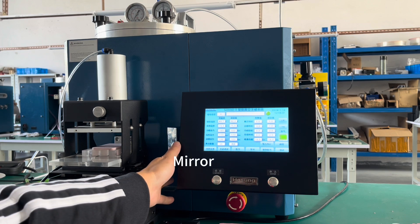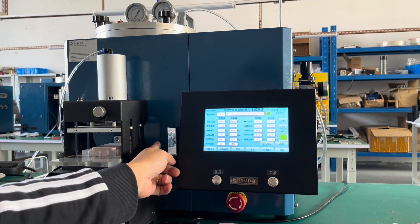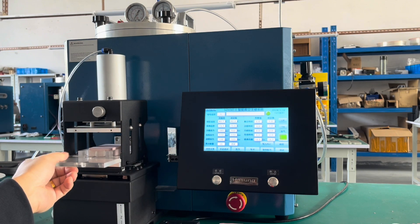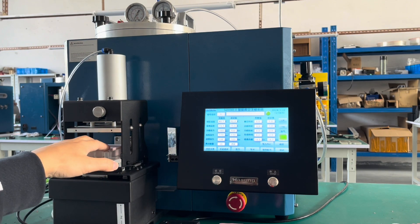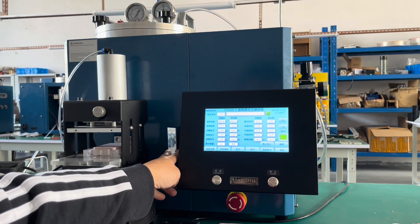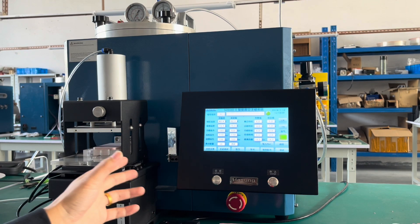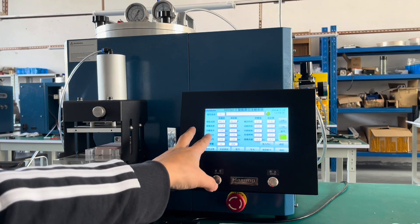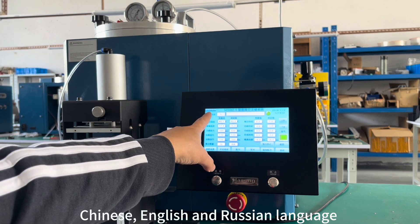This is the mirror where you can see the nozzle position. When you put rubber molds into the auto clamp, you can observe this mirror to find the right position. The system has three language versions: Chinese, English, and Russian.